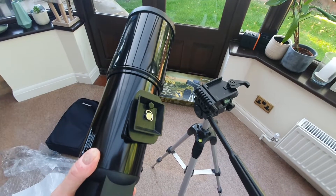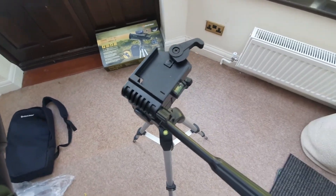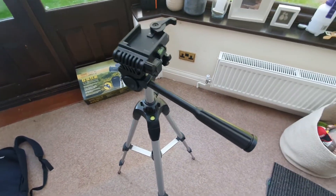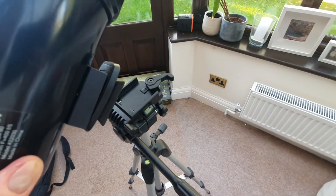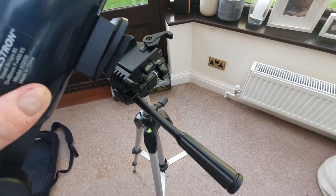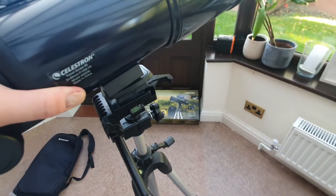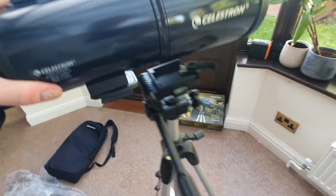Now it's time to add the optical tube to the tripod. I've moved and manipulated the tripod so we can see it in this position — that's what I'd recommend you try to get to by manipulating the various knobs. This part is really important because if you don't put it on the right way around you're going to have issues when it comes to using the different levers to manipulate where the telescope is pointing. We want to put it on in this direction. Align it in and make sure it's clicked in place.